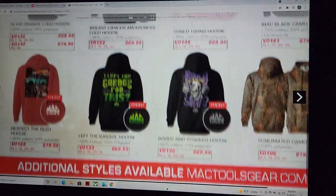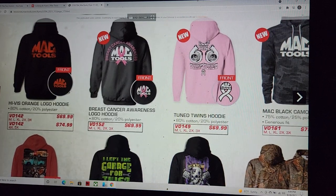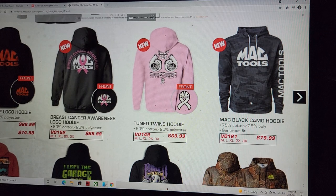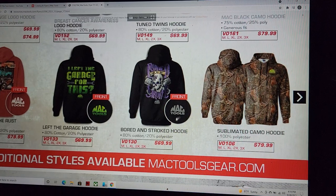We've got some twin turbo hoodies — that's a pretty cool deal. Look at that one — I like that little black crypto camo. Not a huge camo fan but I like that one.